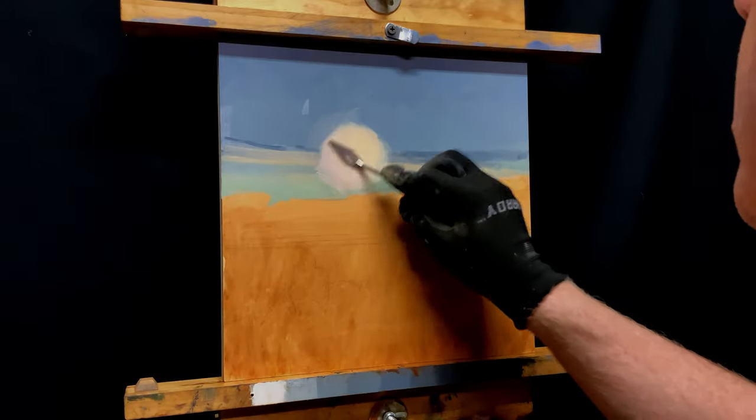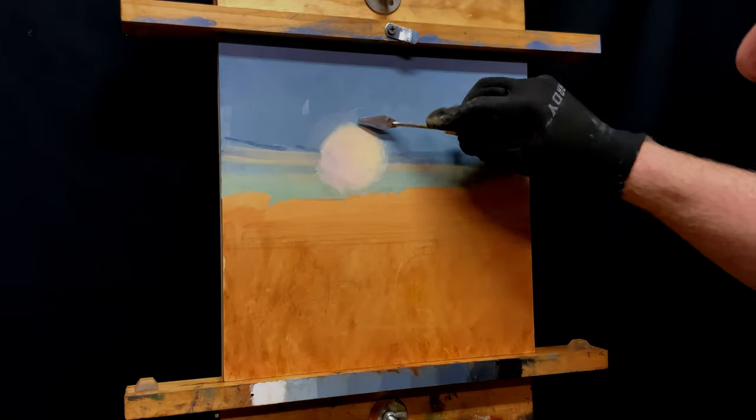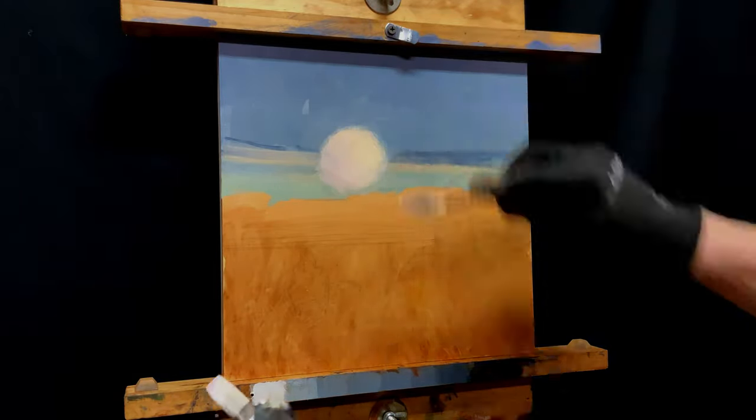I'm taking a little paint off the edges, scraping it up, because I don't want to build up thick paint. The moon is off in the distance, and I want it soft and hazy.